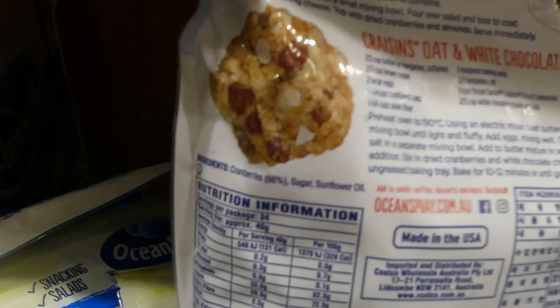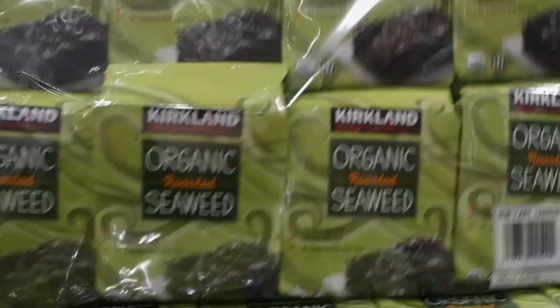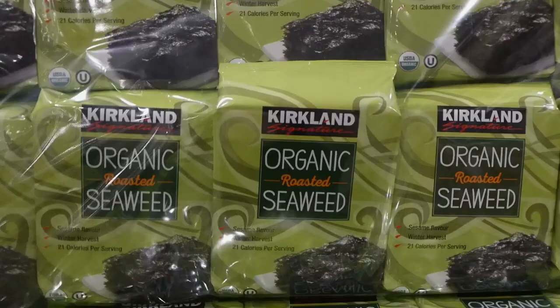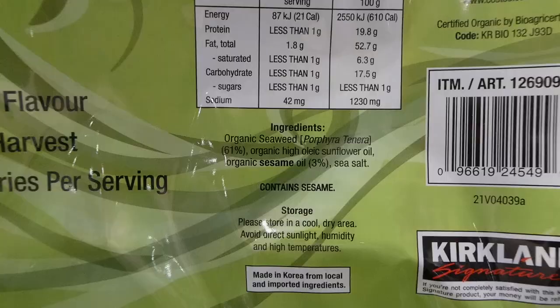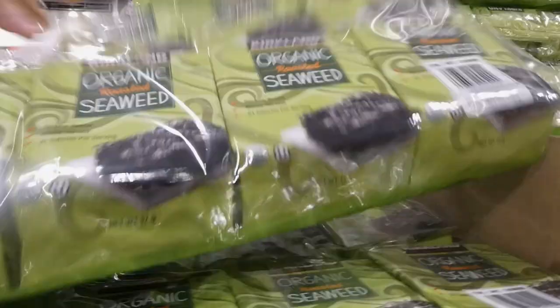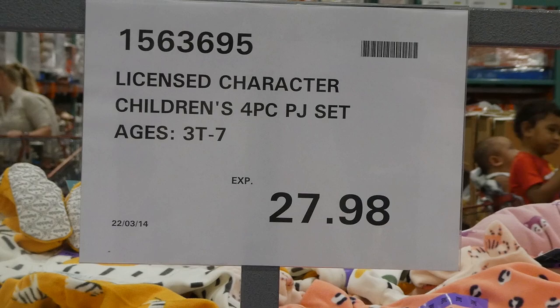Kirkland Signature organic roasted seaweed - 10 of the 17-gram packs, two dollars off down to $14. My kids love these - one pack really doesn't last long. They're sesame seed flavor, 21 calories per serving with five servings per pack. They're really yummy and super crunchy. They do leave a little bit of grease from the sesame oil, so bring wipes if you take them out.